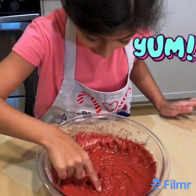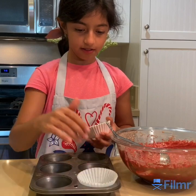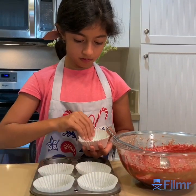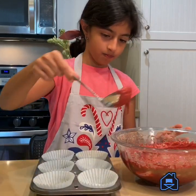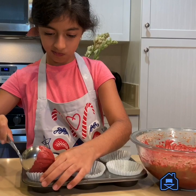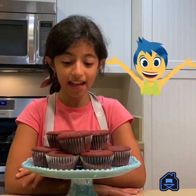I'm gonna try some. Let's pour it and put the liners inside the tray. We're gonna put it in the oven for 350 degrees Fahrenheit for 20 minutes. Aren't they gorgeous?